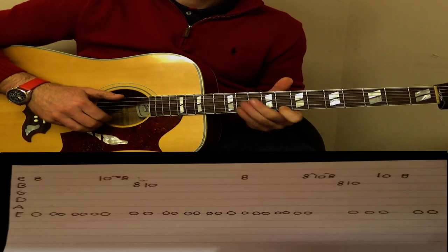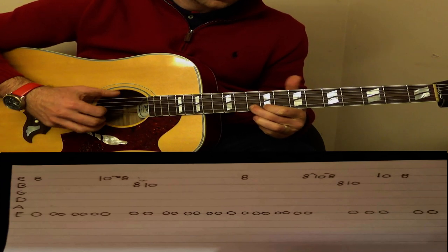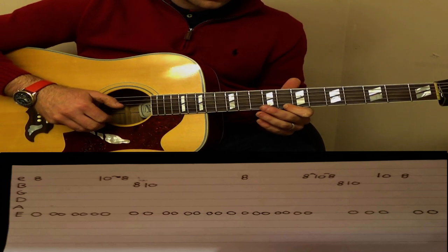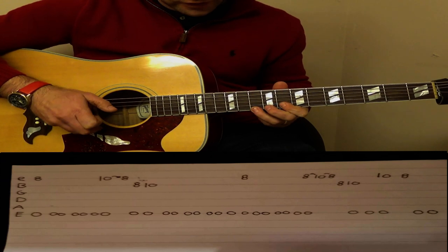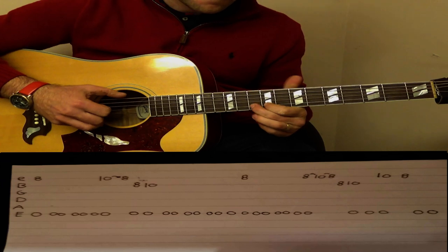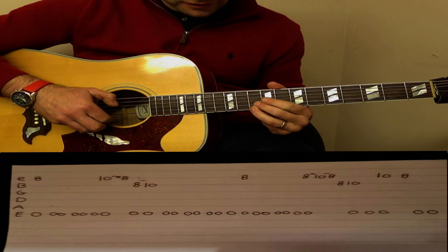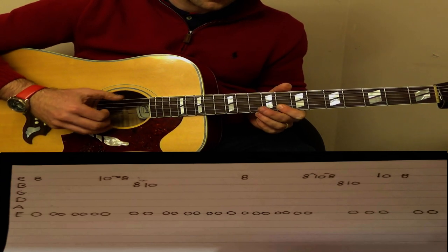When we play through that twice, we come down to the 8th fret on the E string. Pull off from 10 to 8, and then we play from 8 to 10 on the B string. Pull off from 10 to 8 on the E string, and then 8 to 10 on the B string, and then back to the 8 again. This time we do a hammer-on and pull-off: 8 to 10 the same, then back to the 10 on the E string, and then back to the 8 again.